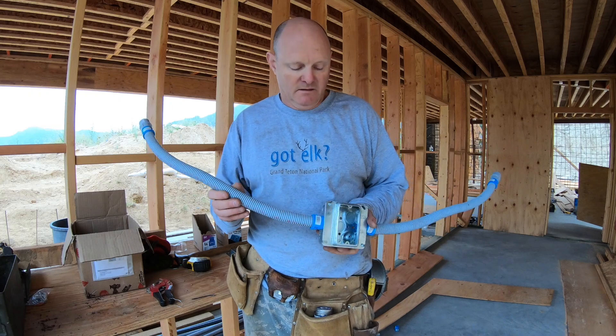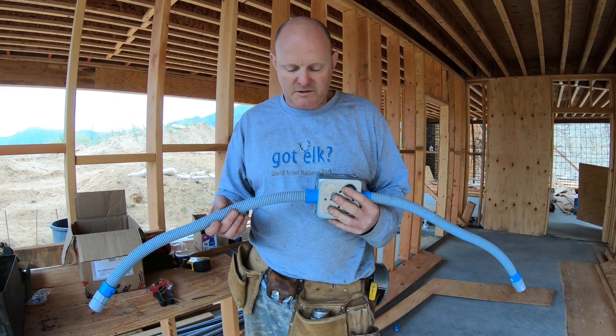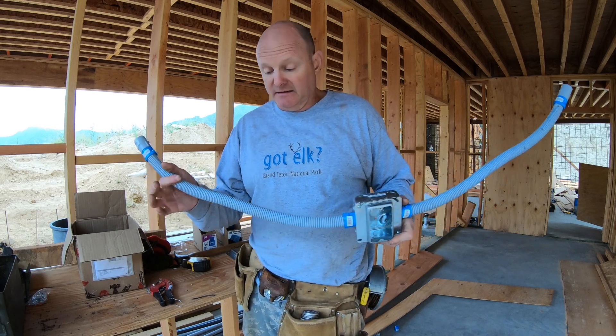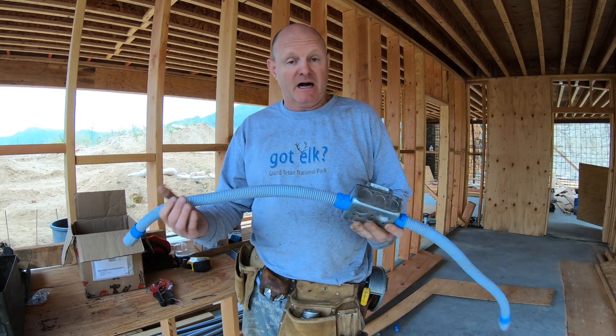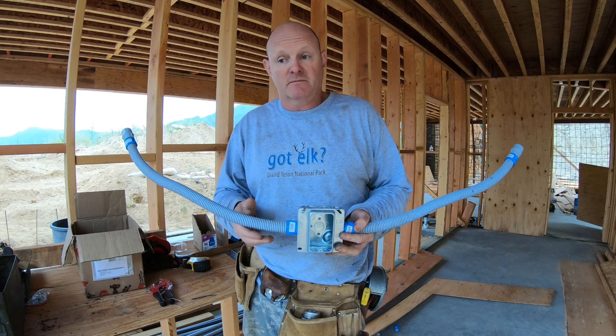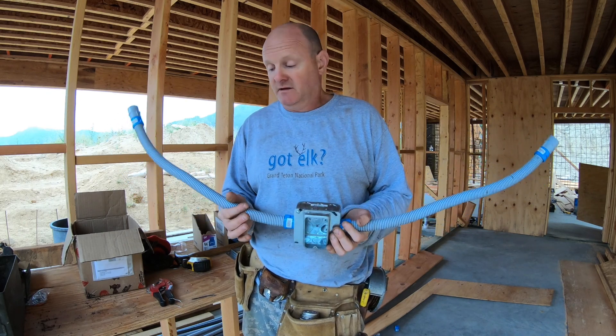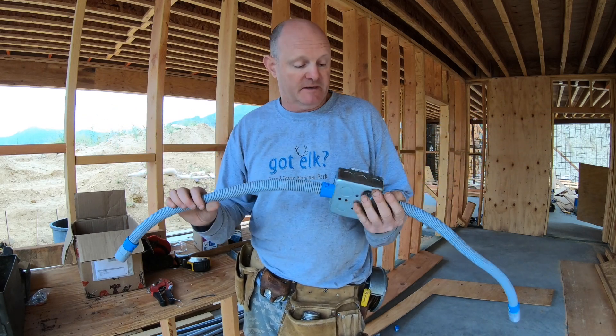Some people — I know that Formworks and others might recommend just running the PVC straight to the boxes. I like using this flex stuff because the boxes are actually inside the dome and the PVC is out. I find that using this flex stuff makes it much easier to flex it in and around where it needs to be.